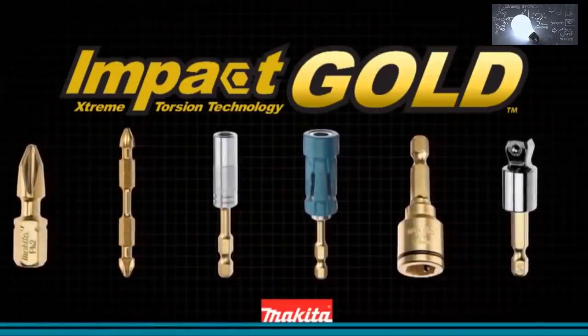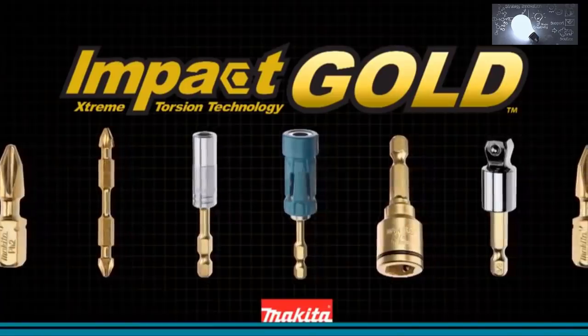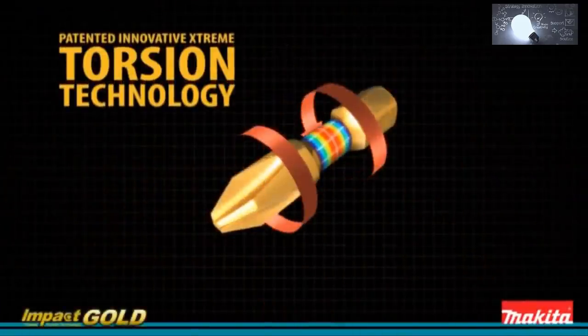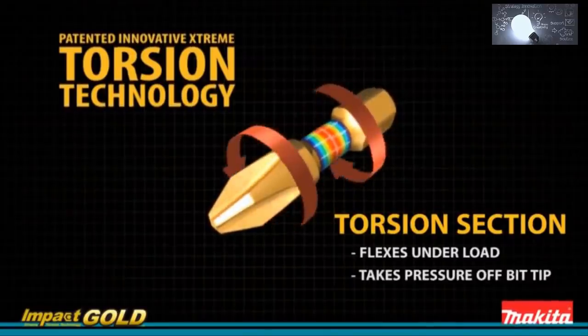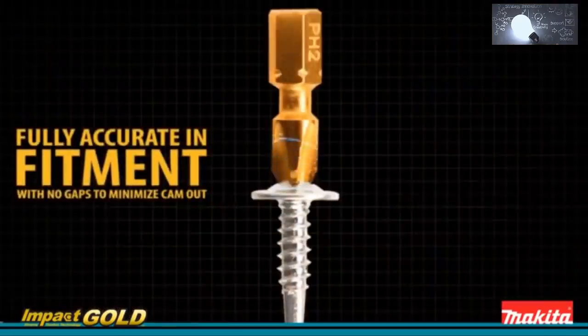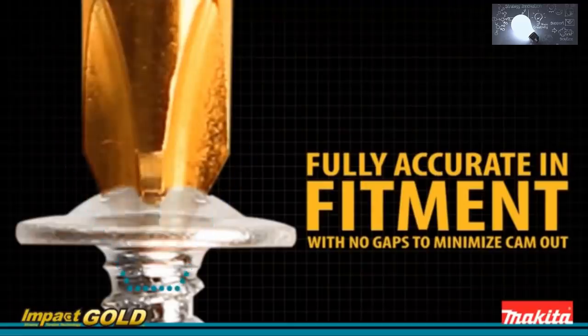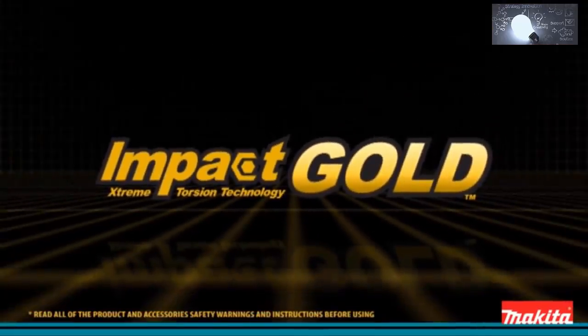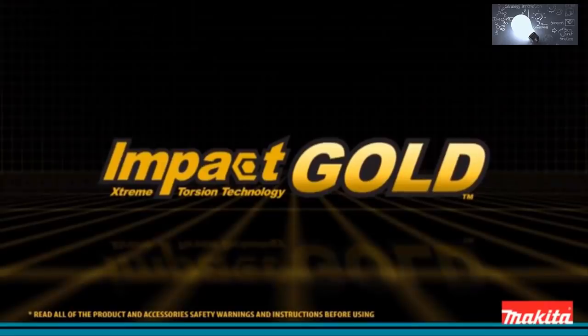Makita introduces new innovation in fastening — Impact Gold insert bits. Extreme torsion technology is built for your most demanding jobs. Superior manufacturing keeps the Makita Impact Gold bit in the center of the fastener, with fully accurate fitment and no gaps. Impact Gold bits last 10 times longer than standard steel bits. Makita Impact Gold — the new gold standard in impact driving.